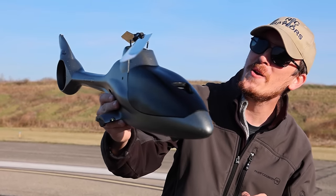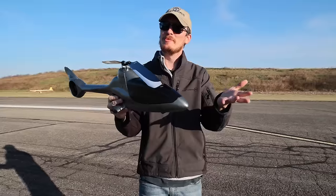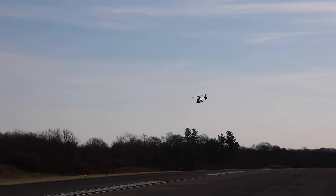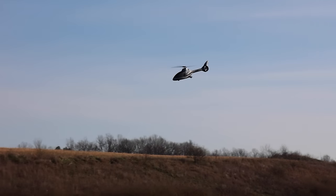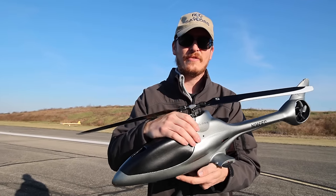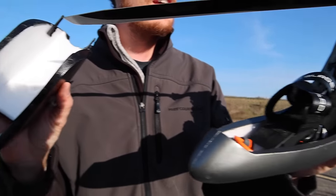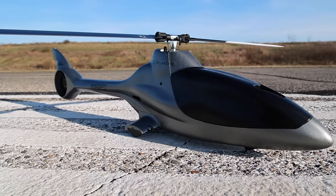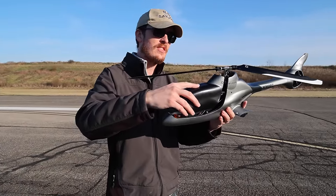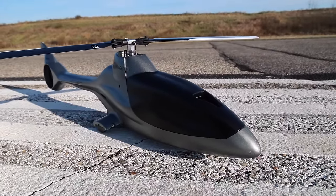Do you like seeing shiny brand new things, crashes, explosions? Well today might be a good day for you — which would be a very bad day for me. This is the new Blade Eclipse 360, and it's a very cool, unique, different looking helicopter. I don't think they're the first in the world to do this, but I do believe this is the first time Blade has used foam — EPO foam — as the body on their helicopter. It looks really cool, and I think a lot of people are going to like the way this looks.